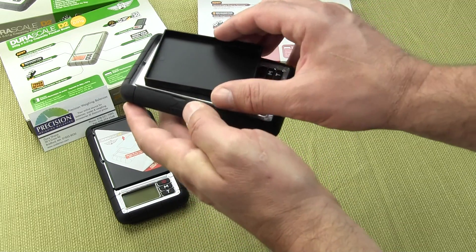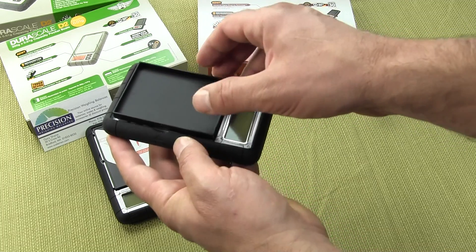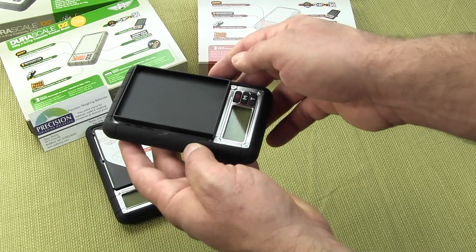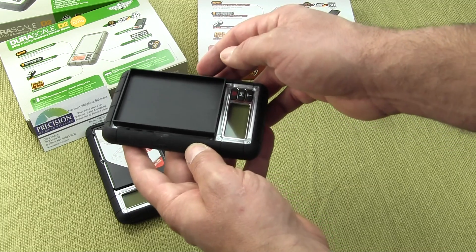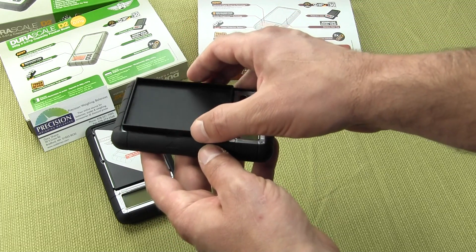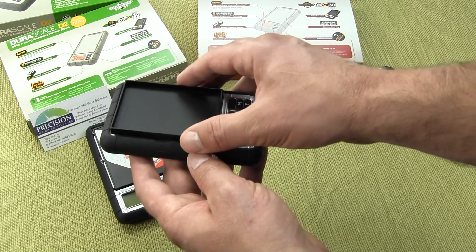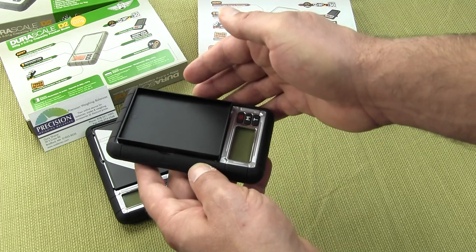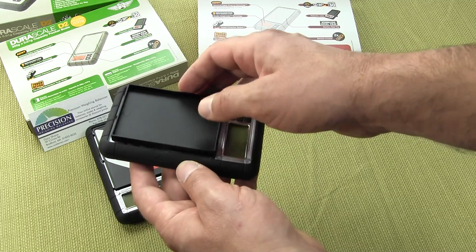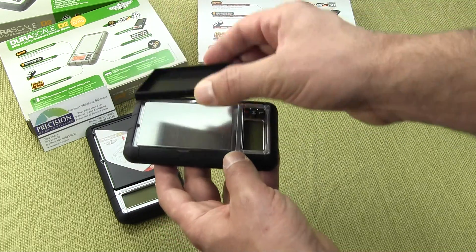The scale has a little ridge here and the cover fits right on the platform itself. So the protective cover doubles as a removable tray. Maybe if you were weighing some small material, whether that be some gold or silver — this scale is not legal for trade — but if you were a hobbyist, or an herbalist weighing tea, the tray is nice. You can remove it and just dump your sample afterwards.